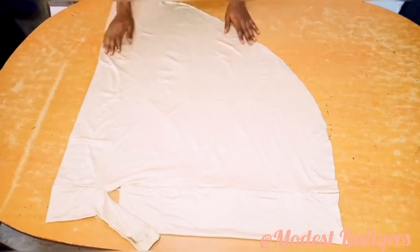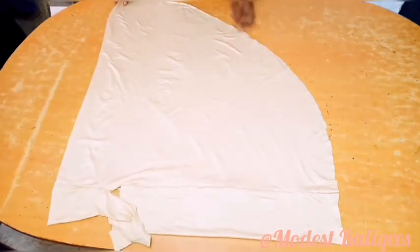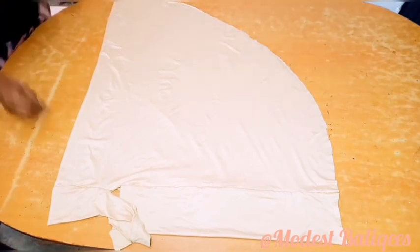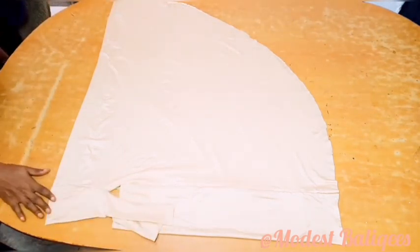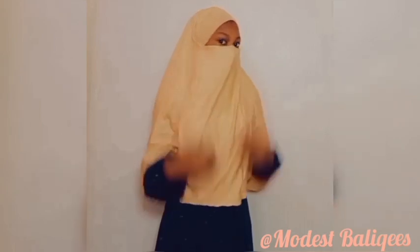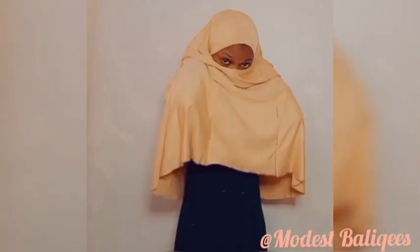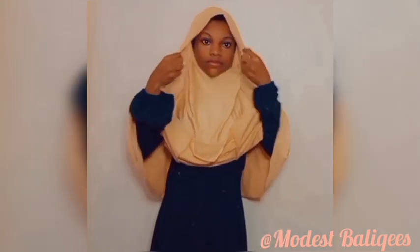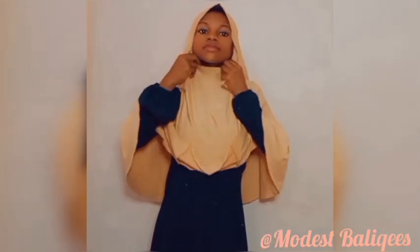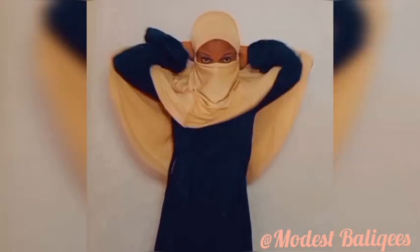After sewing, this is the final outcome of the hijab — very easy, done in just a few minutes. I'll just put it on for us to see. If you find this tutorial helpful, please give it a thumbs up and please don't forget to subscribe to my channel.